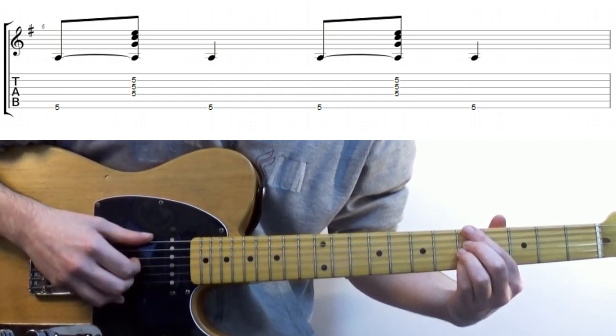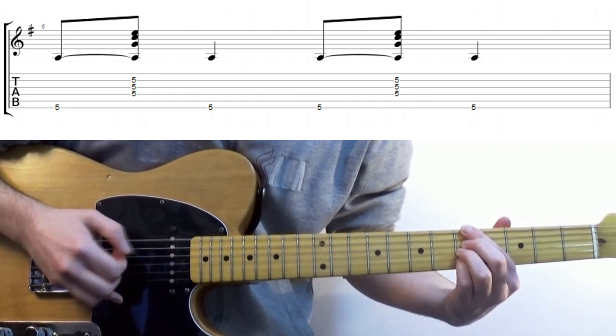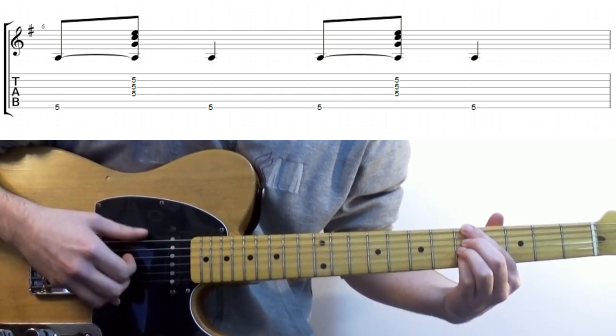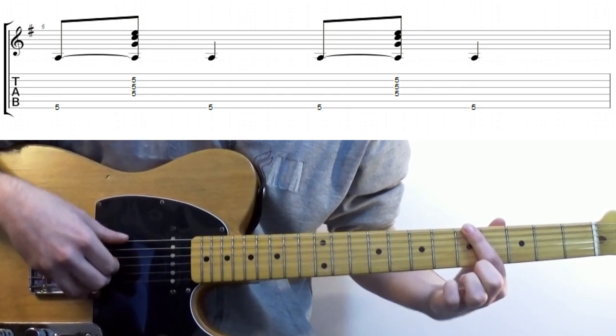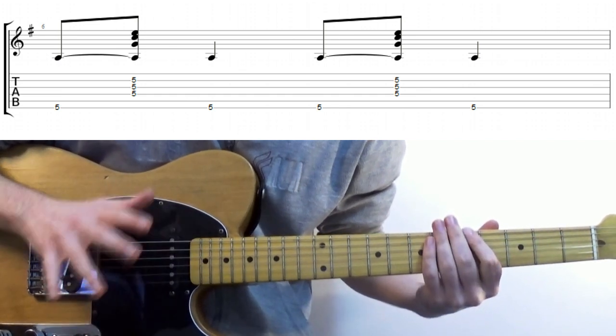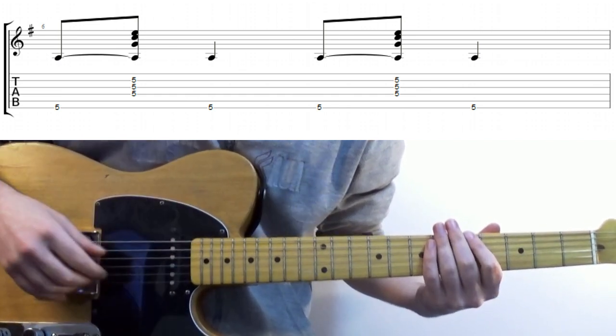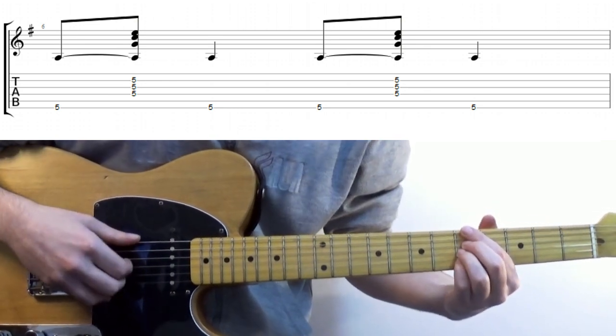I'm playing it swung here, but you could play it straight if you wanted to. The root should always be on the first beat. The second and third beats can change — they can be the root as well — but we'll come to that a little bit later on. As a bonus rule, try to let the first chord ring, then staccato the second chord attack.